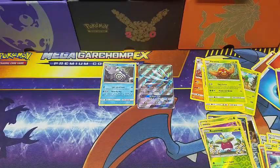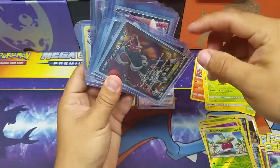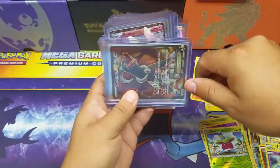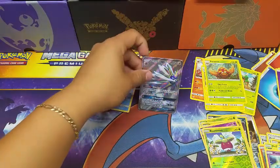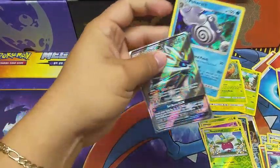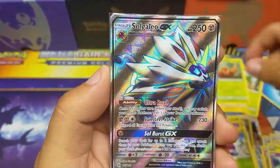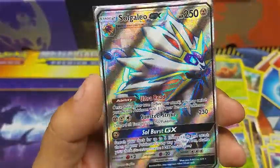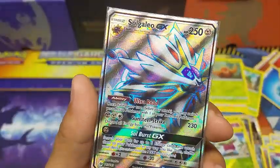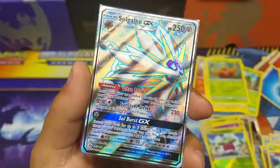Before we go, we're so close to giving some of these cards away. If you haven't seen it, I put up a giveaway video — once we reach 50 subscribers I'll put the link in the description. Today's best pulls were this Poliwhirl holo and this beautiful So Galio GX full art. Hope you guys enjoyed this video — don't forget to like, comment, and subscribe for even more Pokemon videos, and I'll see you guys next time!